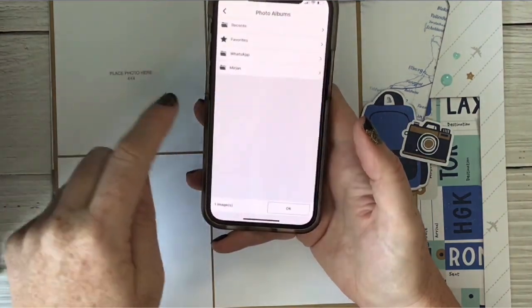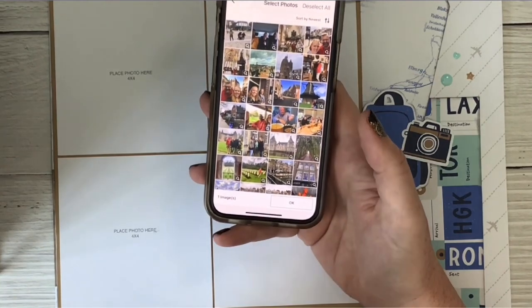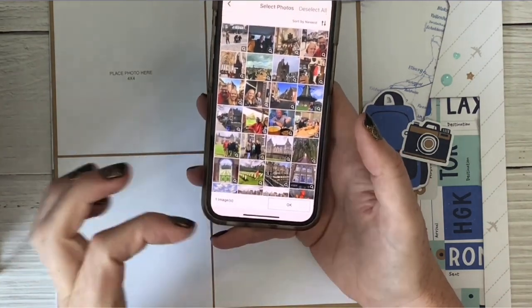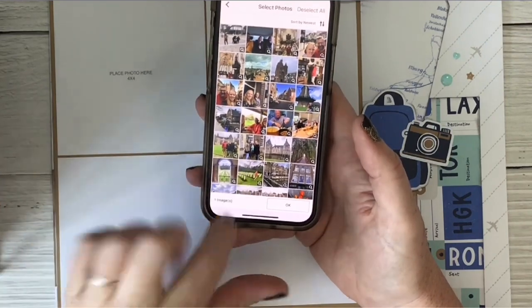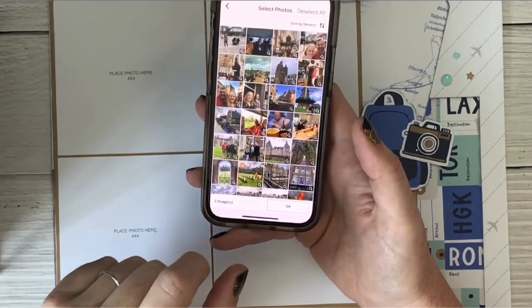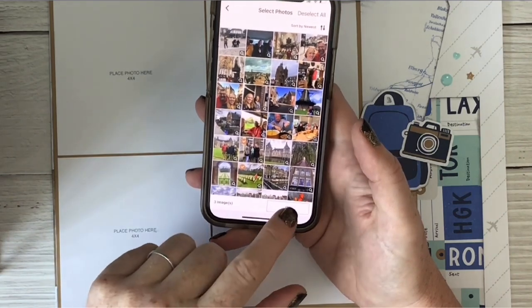But I don't hit Okay yet. I want to go back and go to my Holland pictures because I'm going to make my cousin in Holland a little book. Since the book is little, I need to print wallet-size or little square pictures. So this one can be small, and this one can be small. And now I'm going to hit Okay.